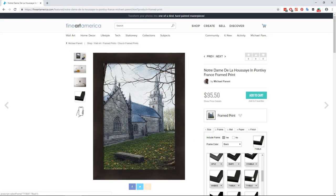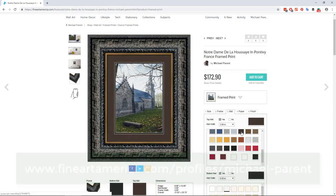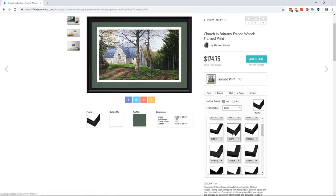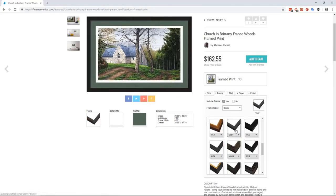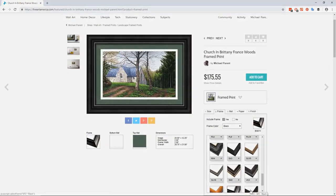If you like this or any of my other paintings, please visit my page on fineartamerica.com where you can purchase anything from beautifully framed museum-quality prints to throw pillows, cell phone cases, and even shower curtains of my art. Or share this video with your friends if you think they might enjoy it. Your support is greatly appreciated and will allow me to make more art and videos more frequently. Thanks very much for watching.